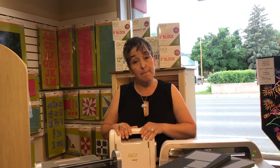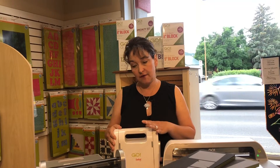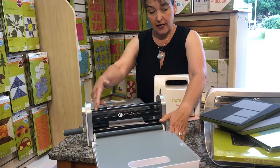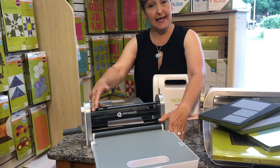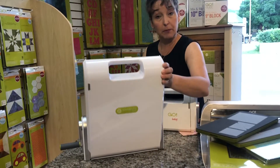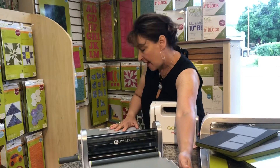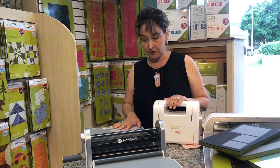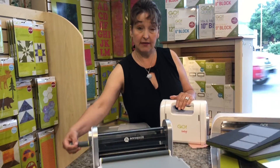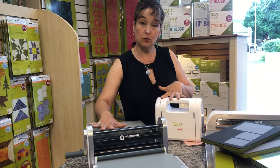If you want to cut something bigger, if you're making more quilts or want bigger sizes, then you would go to the Go Big. The opening in this system is 10 inches. It also folds up like a little suitcase — very portable. It's a little bit heavier at 15 pounds. It's also a cranking system, so if you're in a place that doesn't have electricity, these two cutters would be a great choice — the six inch and the ten inch.